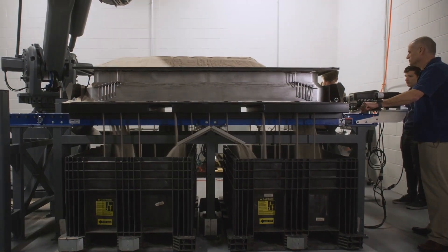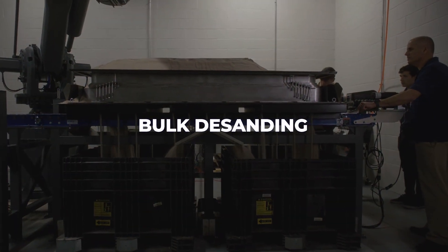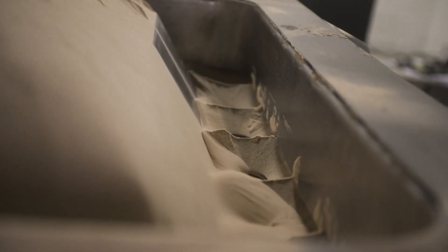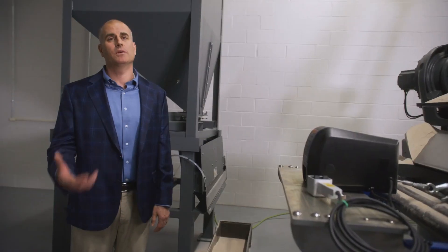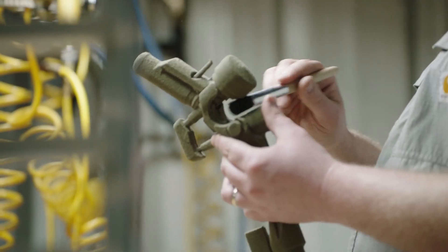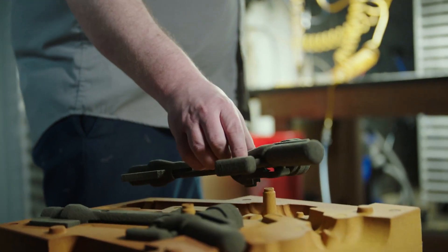After you print, all the unbound powder is 100% recyclable — it keeps your costs down. Once you extract your printed part, you recycle that sand, sift it, put it back into the system, and you're ready to print. That keeps your part costs down, and your price per cubic inch is very competitive with traditional core shooting.